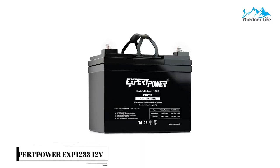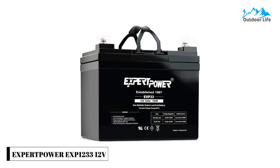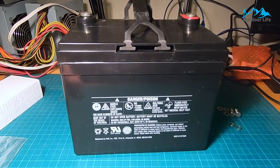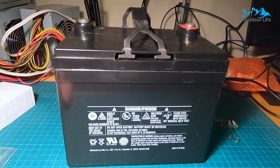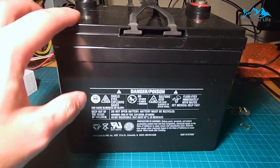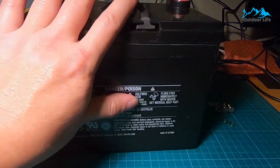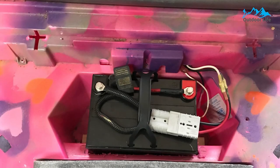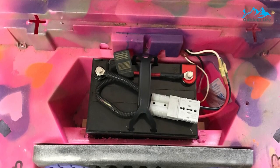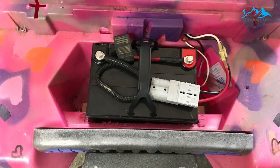Number 4: Expert Power EX1233 Deep-Cycle Battery. The Expert Power EX1233 Deep-Cycle Battery has an excellent lifespan and can withstand loads of power applications. They also have very low discharge rates over time, which means they will last longer than other deep-cycle batteries today. The power density of these AGM batteries is higher than other types of marine batteries available on the market today, which makes them ideal for use in smaller boats where space is limited.